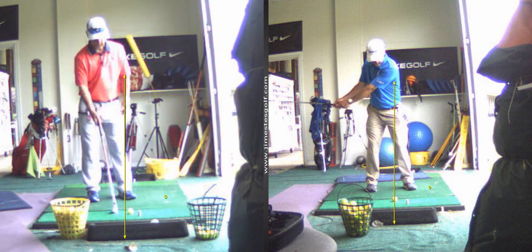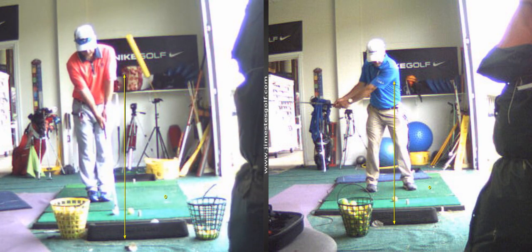Those are two little exercises we're going to do. We're going to do two or three of each, and then we're going to hit a normal shot. Lag drill: start with the shaft parallel to the ground, wrists uncocked — not cocked. You're going to go from uncocked to cocked.